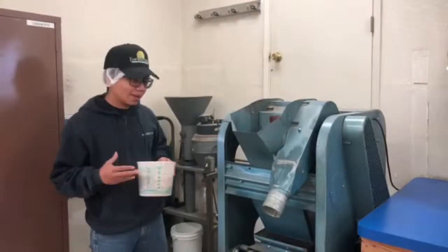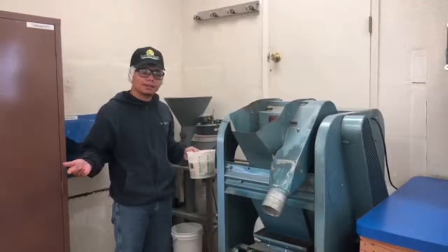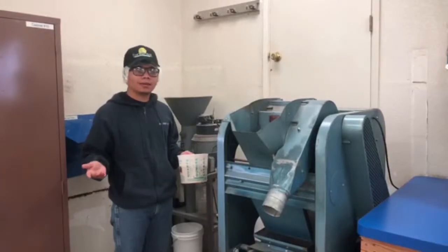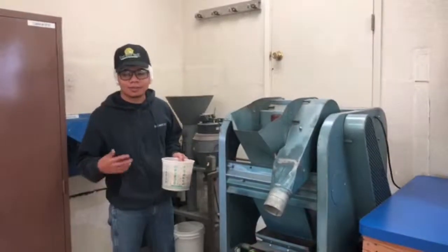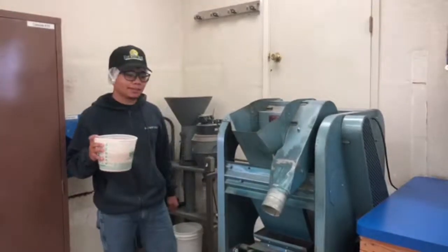Hi, my name is Aswanbo Lopondo. I'm going to show you guys the dockage. Pretty much what the dockage machine does is it cleans out the rice. So any straw, seeds, mud, anything other than rice, it takes out and cleans it.